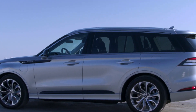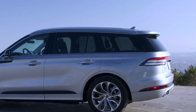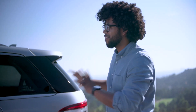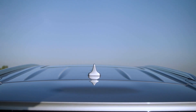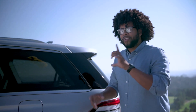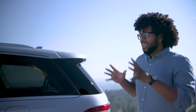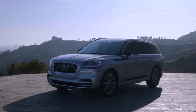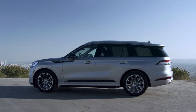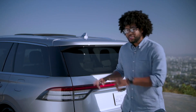Moving down, you have more of that beautiful aviation-themed design styling that makes the vehicle feel like it's being pulled towards the back — it looks gorgeous. This is probably my favorite angle of the Aviator, and the roofline does a great job of accentuating that sporty design language. For those interested in specifications: height is 69.8 inches, overall length is 199.3 inches, and width including mirrors is 89.9 inches.